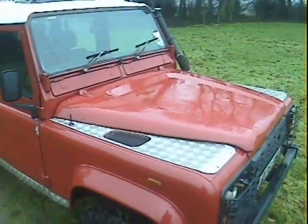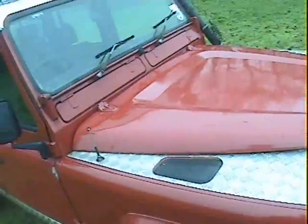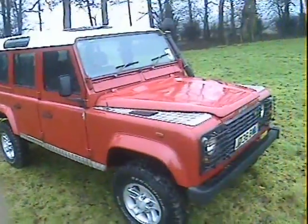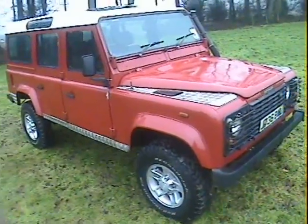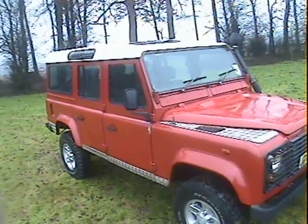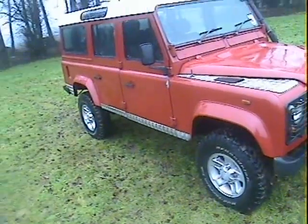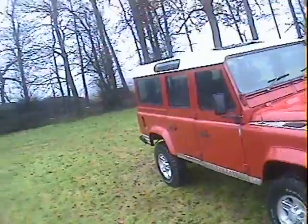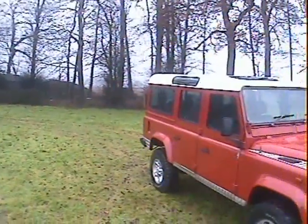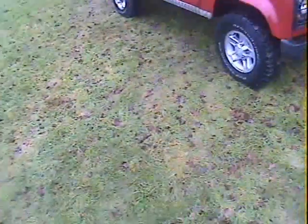If the mileage wasn't 211,000 we certainly wouldn't be selling it at £4,995, and we're not taking any offers — it's worth every penny in my opinion. My name is Simon, you can reach me on 07719 069353 or in the office on 0118 946 3352, or visit our website at www.motodrome.co.uk. We take debit cards and Visa and Mastercard credit cards, with a 2% surcharge for credit cards. We can take part exchanges and deliver or ship anywhere in the country, Europe, or the world.